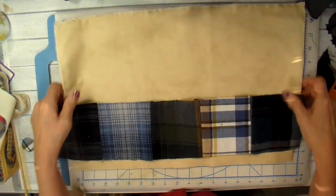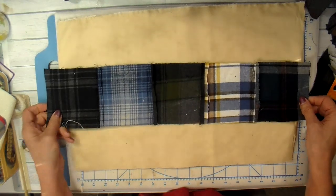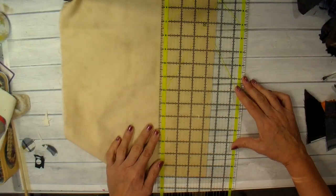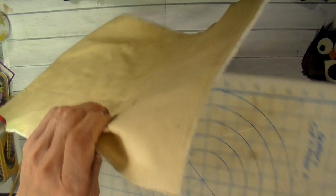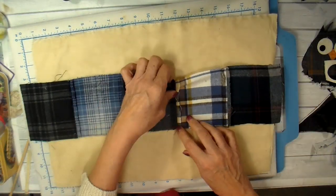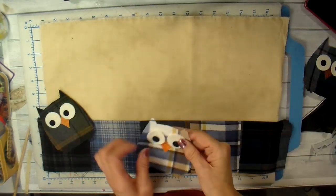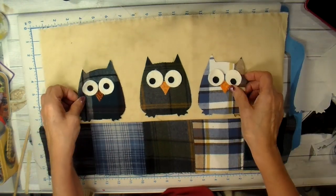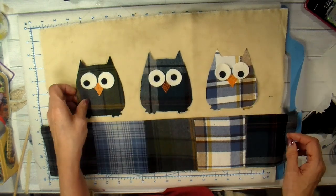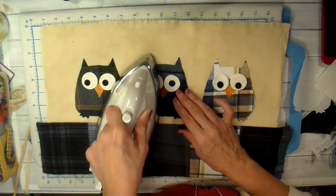I sewed that patchwork together — I have a series of five different colors of my flannels — and I want to attach this to the bottom of my pillow. I'm just running a line so I can sew straight, and I'll just take that patch and sew it into place, then iron it down. Now I'm peeling that heat-and-bond off of the owls, laying them in the order I want, getting them centered and figured out, and then ironing them into place.